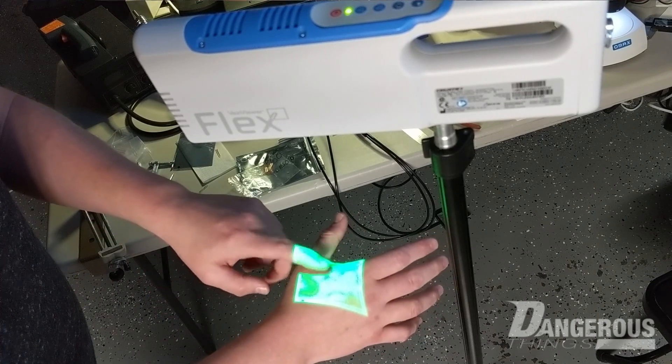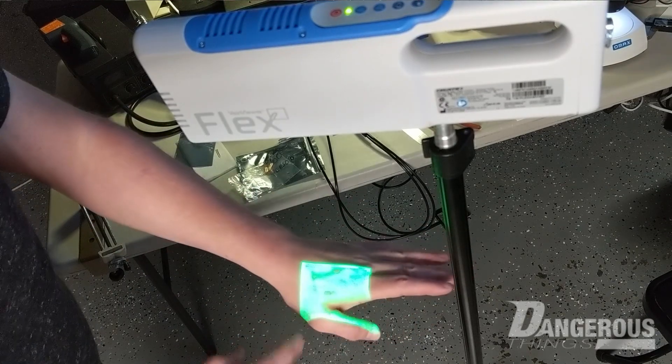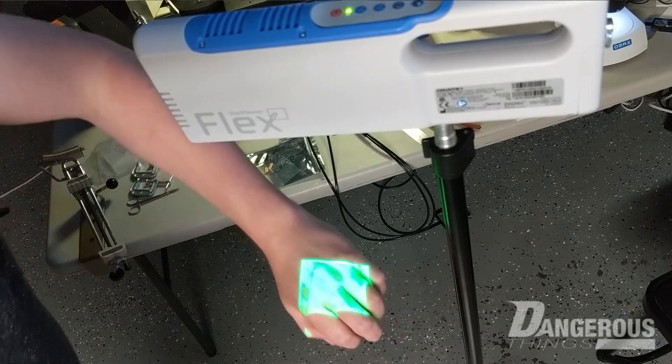The glass being close to the surface absorbs infrared spectrum light, and you can end up seeing it — which is pretty cool. This whole vein viewer concept actually made me think...